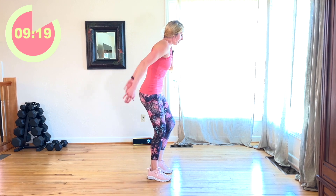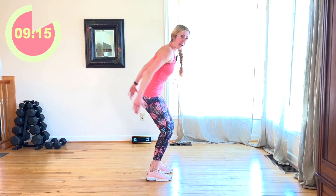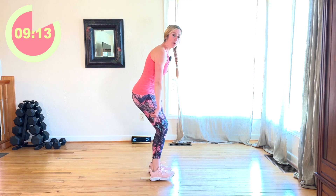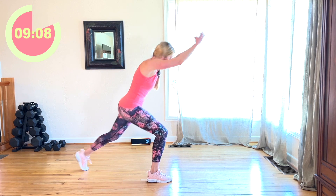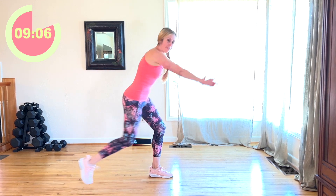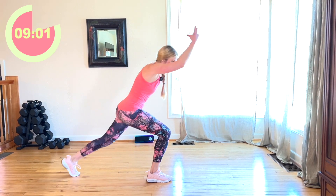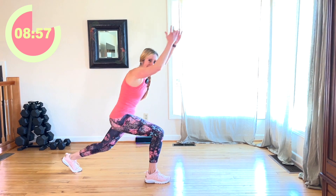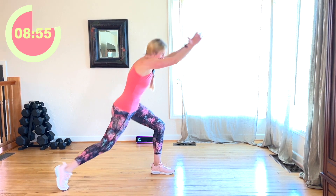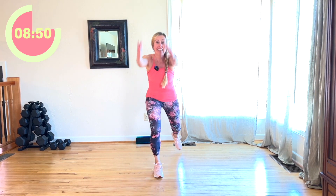March it out. Now you're going to tap that foot back, alternating right and left. Your weight is in the heel of that supportive leg. Keep going. Arms go straight out in front of you. Halfway through — we're going to make it a little bit faster. Keep going. I'll face you. Now let's go ahead and speed this up a little bit.